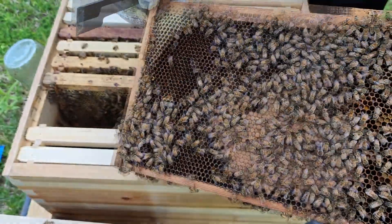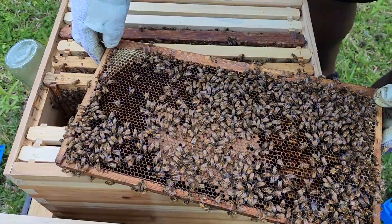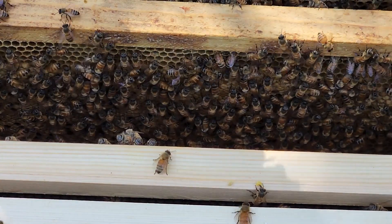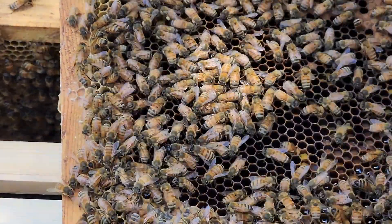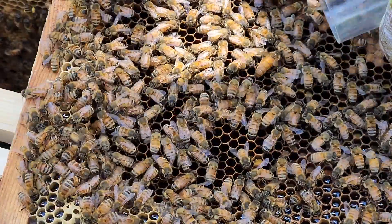There's the queen! We need to move fast — she's on the run. She came all the way to the other side. That's her up there. You can see the queen right there. Bobby is going to try to mark her. Come on little baby — and missed her. Where'd she go?